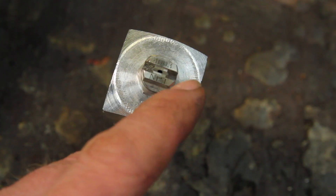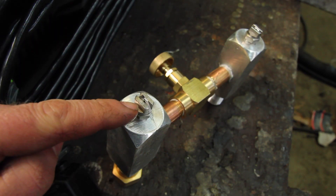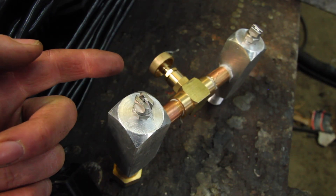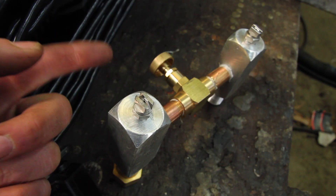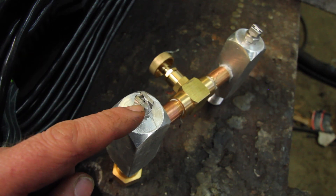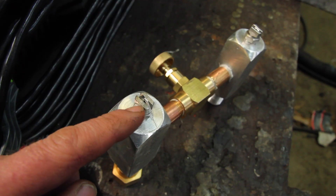For the nucleation nozzle — the nuke — you want a wider angle, so this is a 65-degree. For the size of the orifice, you basically take the CFM of your air compressor and round it down. Mine's five and a half CFM at 90 psi, so round that down to five and get a 6505.